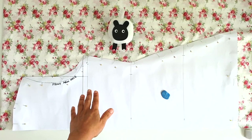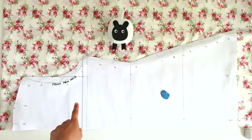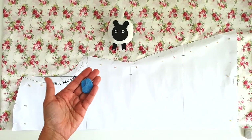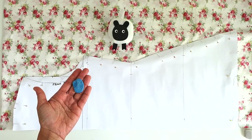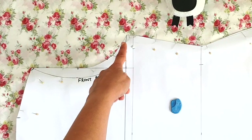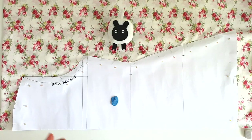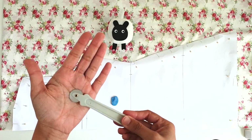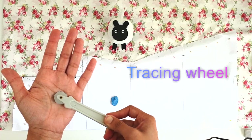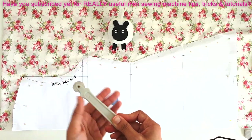With the pattern pinned down, the first step is to trace out the outline of the garment using tailor's chalk. However, the front armhole outline is on the inside of the fabric, so to trace that I'll use a tracing wheel with pointy corners — I'll post a link to it in the description below.